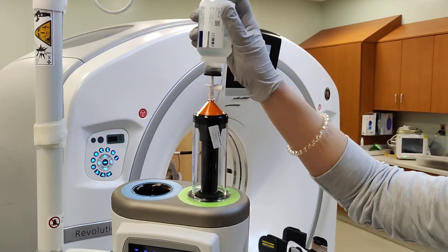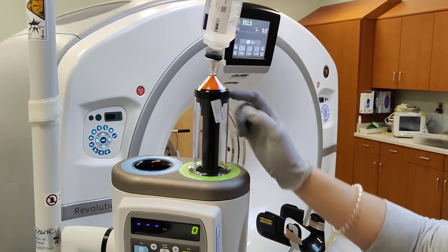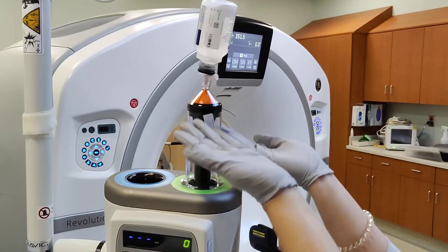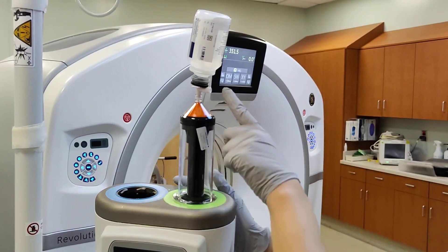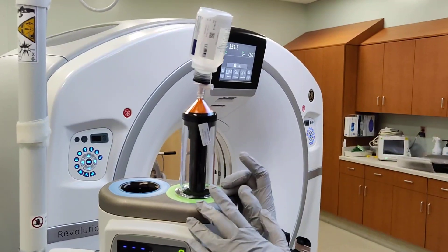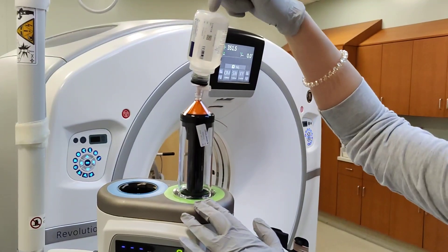Always, always make sure this black piece of the syringe goes up and all the air is out. Because if the air is pushing out and the bottle is in here, it's going to put too much pressure and contrast will shoot out — it's going to be a big mess. So always make sure the air is out before you put the contrast in.